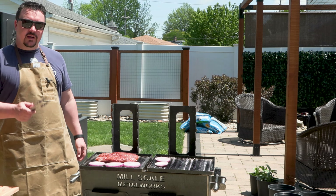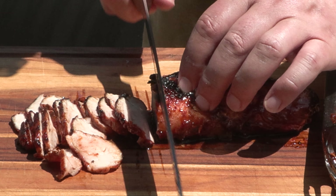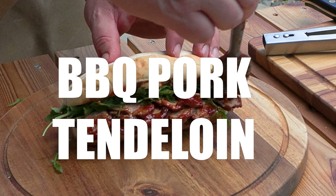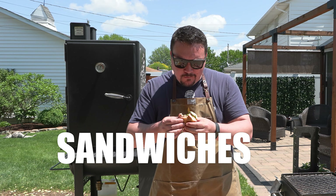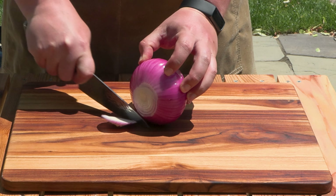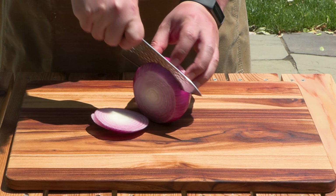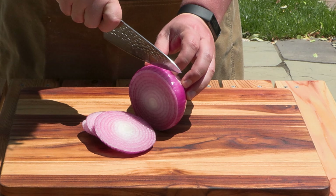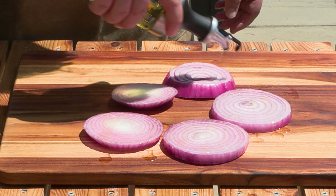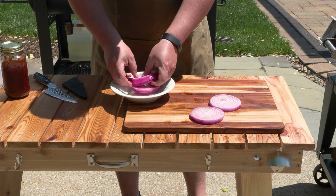My name is Mike with Weekend Warrior BBQ and today we're going to make some barbecue pork tenderloin sandwiches. We start with a red onion — you want to cut this into some thicker slices, about three-quarters to one inch thick, so that'll just be a couple of slices. Then we're going to drizzle those with some olive oil and set these aside until we're ready to put them on the grill.